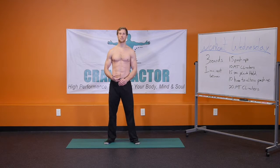Hello, I'm Derek Crane with Crane Factor and we bring you programs, products, and inspiration on healthy living, fitness training, and living an amazing life.